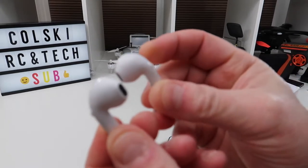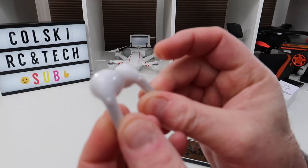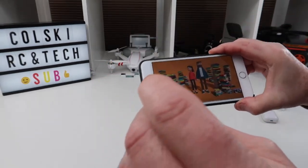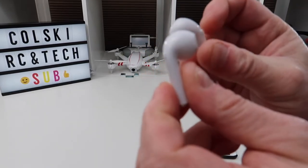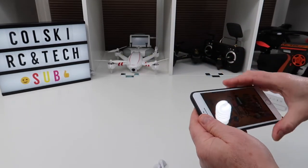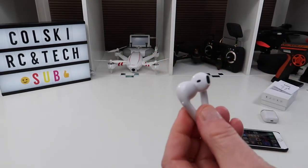So both are paired now. If I want, I can turn one off by holding it in. You can skip tracks with this button, or this button. Volume control is controlled by your phone. You can see I've skipped a track there — that's really how simple they are to use, dead easy.